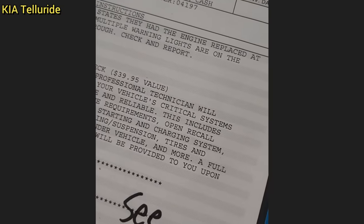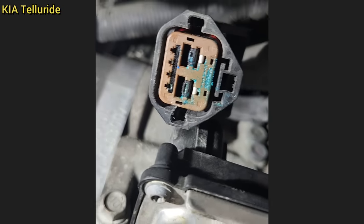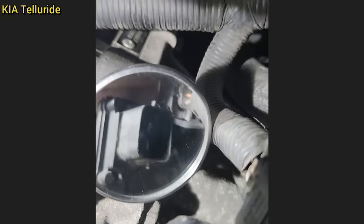Customer states they had another shop install a used engine, and now there are multiple warning lights and the vehicle runs rough. The other shop swapped the used engine harness with the original harness, but the issue was still there. This technician found a corroded connector in the battery harness to the transmission electric oil pump that was causing all the issues the whole time.